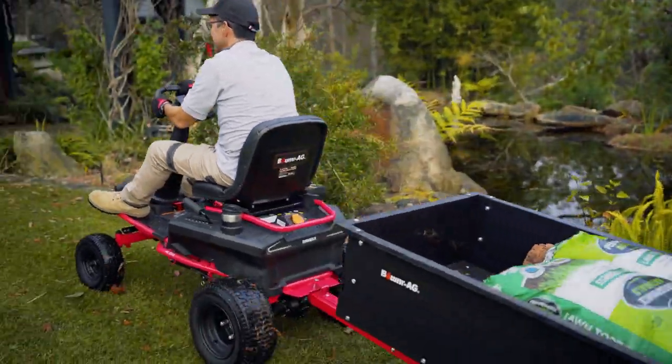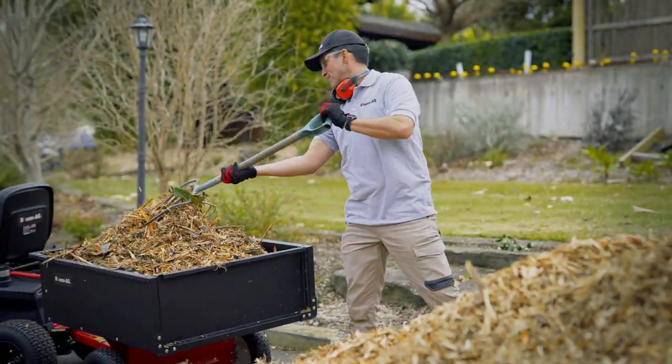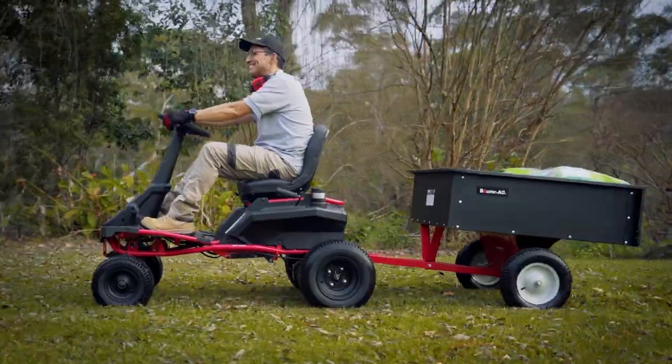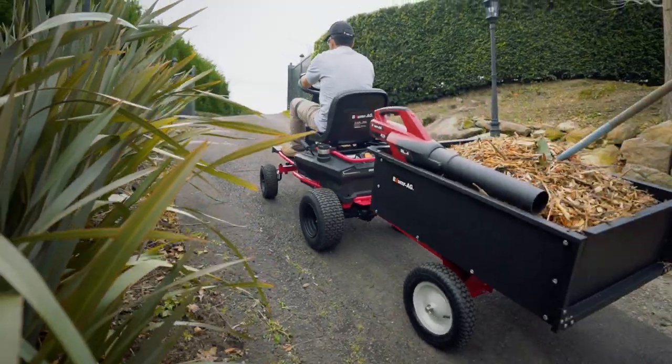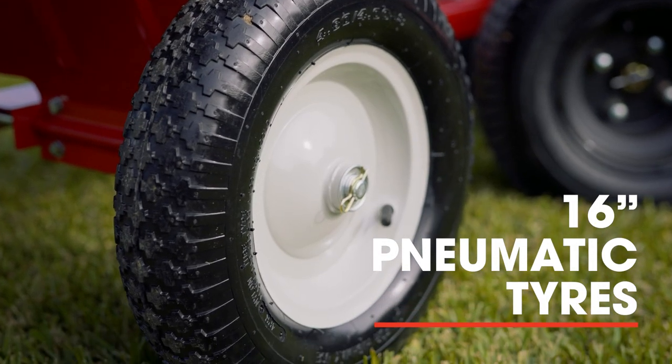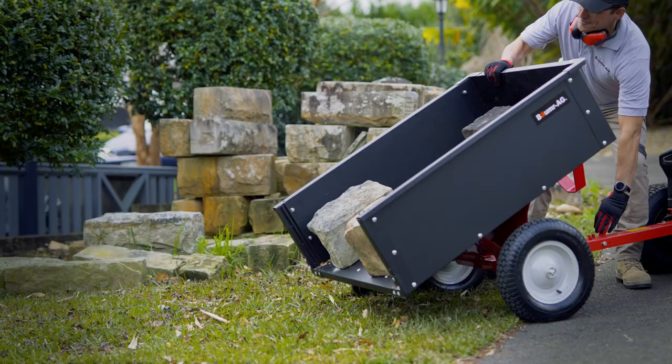It's capable of hauling a massive 270 kilogram payload, making it a must-have for serious gardeners or landscapers. And with it, you can easily haul things like stonework, logs, or just about anything. The large 16-inch pneumatic tyres roll smoothly over the terrain, and it's got an easy dumping mechanism.